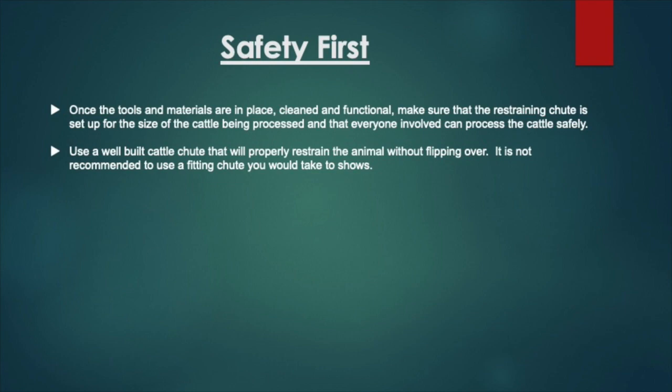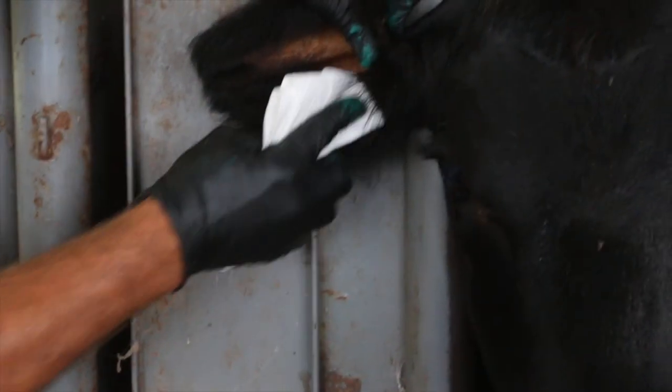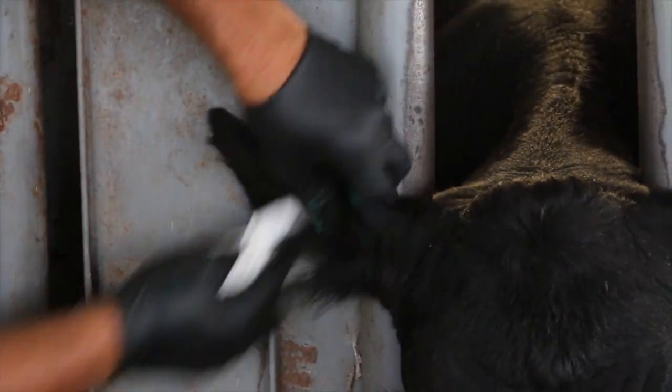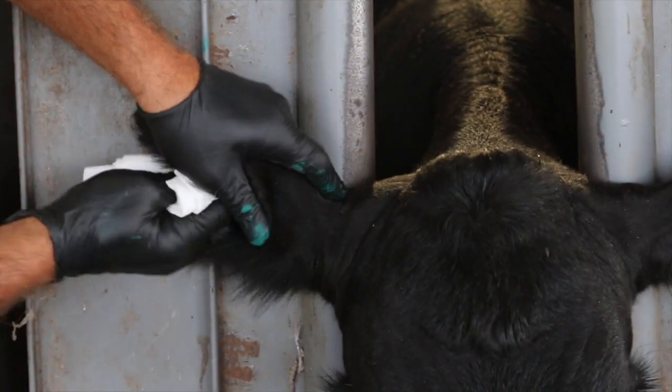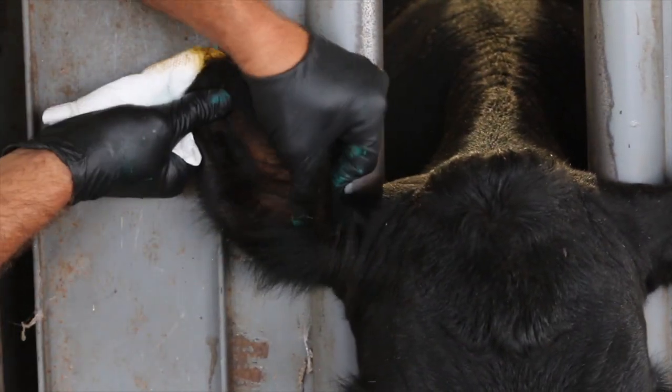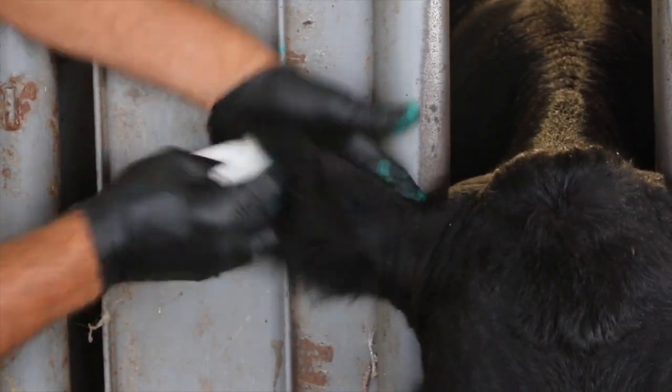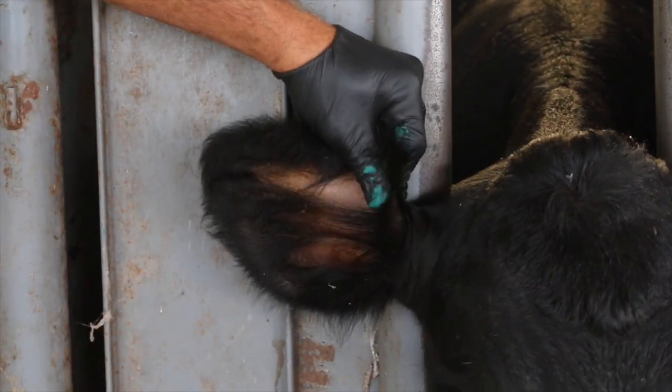Now, with everything in place and everything being safe, let's get started. Once the animal is properly restrained, clean the ear. Use paper towels. You're going to probably need to clean that ear two or three times very well depending on how dirty it may be. But cleaning that ear is very important to keep it from getting infected.